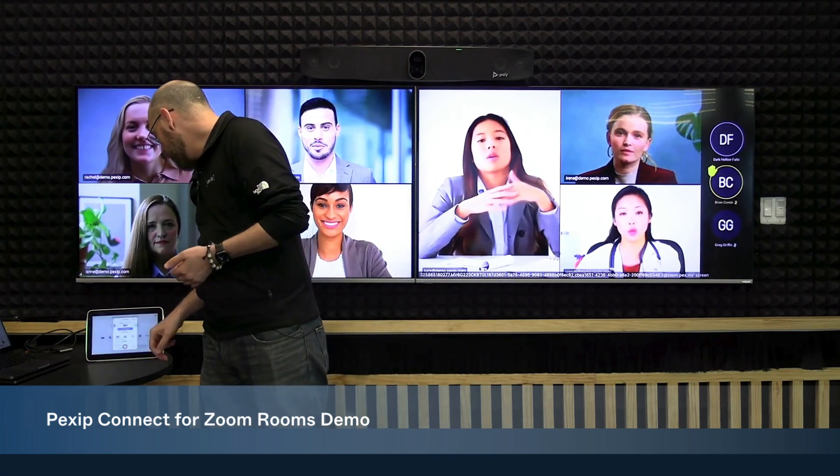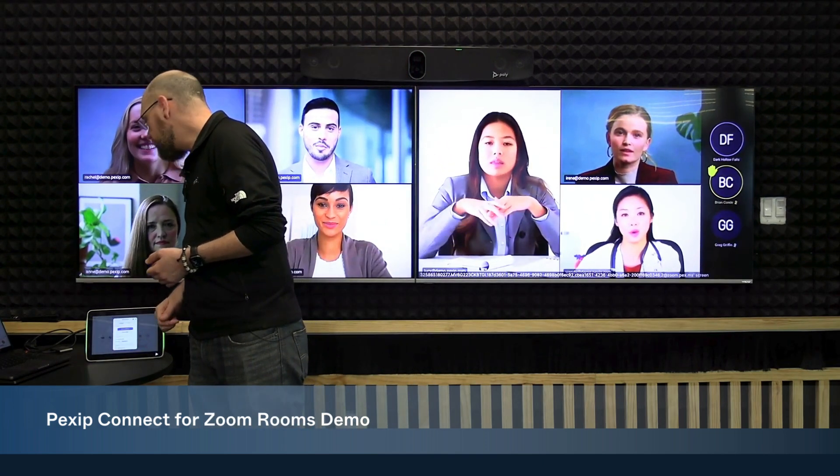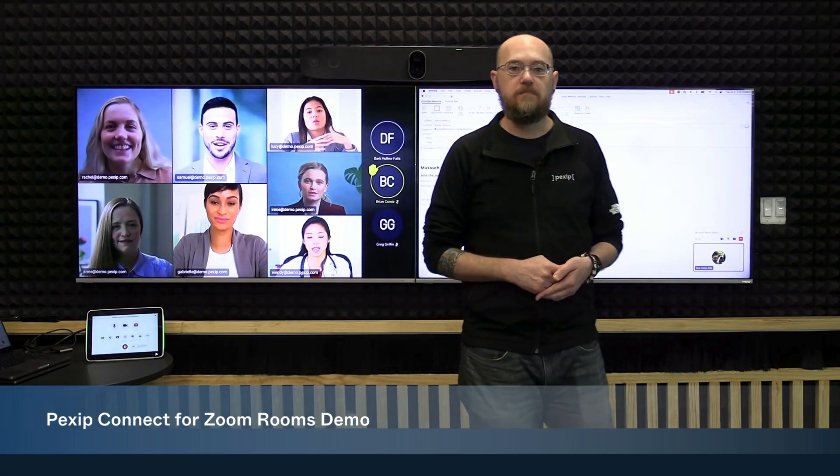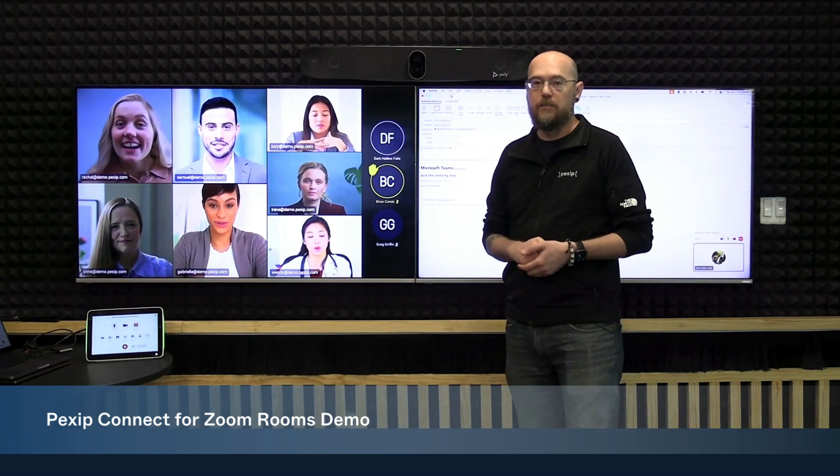We'll get notifications on screen for recording and transcribing. Additionally, I am able to send content to and receive content from this Teams meeting both wired and wirelessly using the Zoom room.